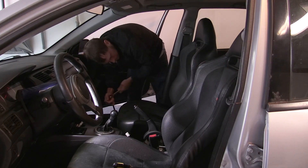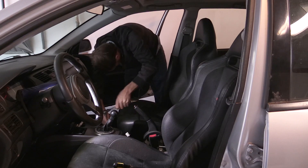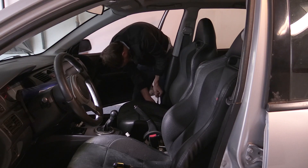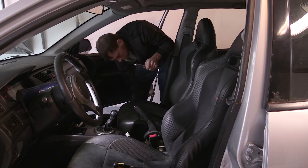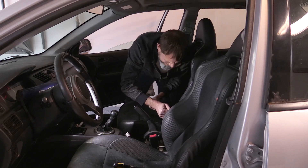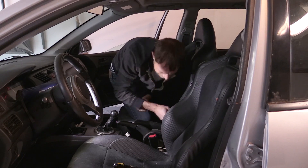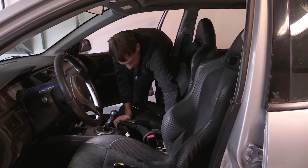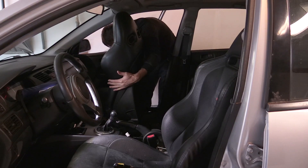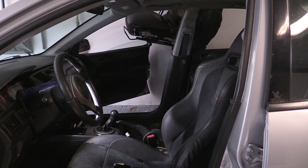Now we're cutting over to the silver Evo to remove the Evo 9 seats. I'm going to remove the passenger seat from this car. These are just the Evo 9 seats — you can see the difference. The Evo 8 seats have that blue inner pattern, while the Evo 9 seats look like what you see here. The Evo 9 SE seats are more desirable; those are the ones with the red stitch around them. For the passenger seat, same process: remove two bolts and two nuts, then lift out the seat.